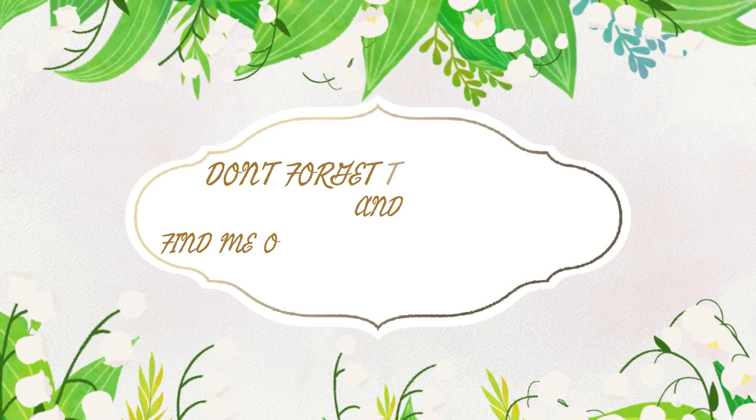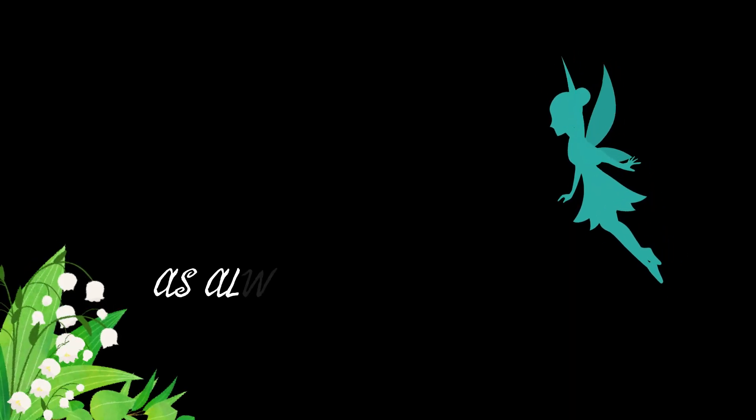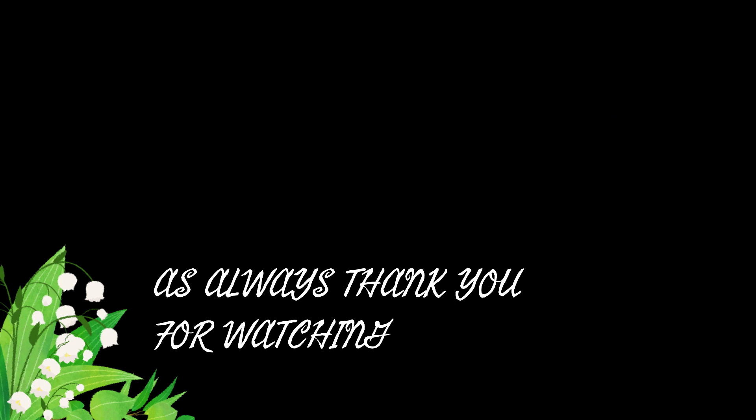Don't forget to subscribe to my channel, Cooking with Lena, and hit the bell so you'll know when I post a new video. Click the like button. Thanks for watching, and I'll see y'all again on Cooking with Lena! Bye-bye!